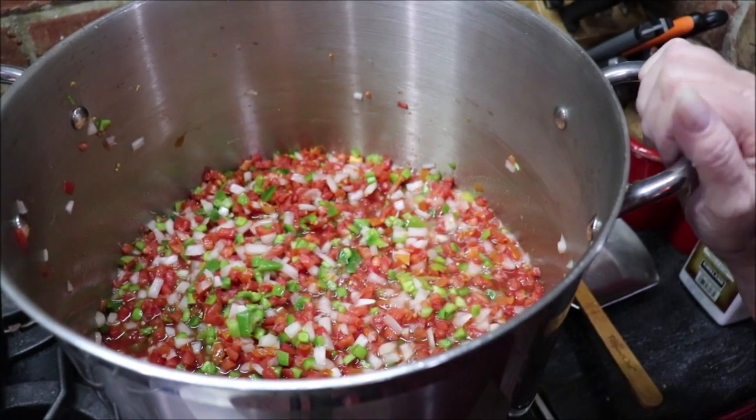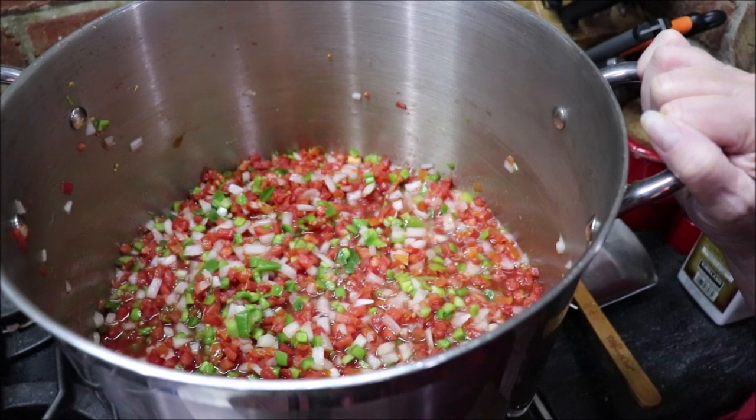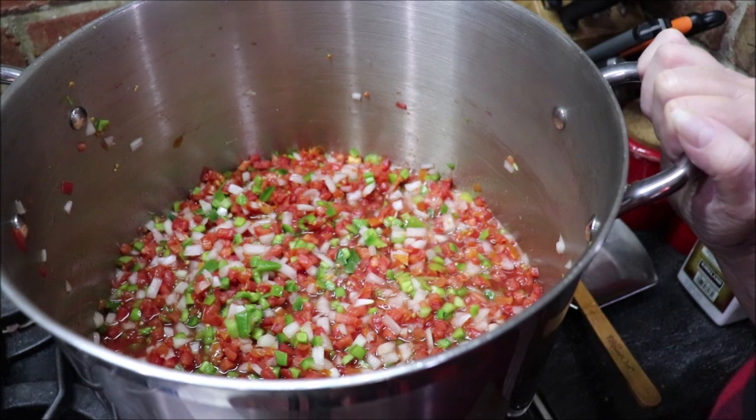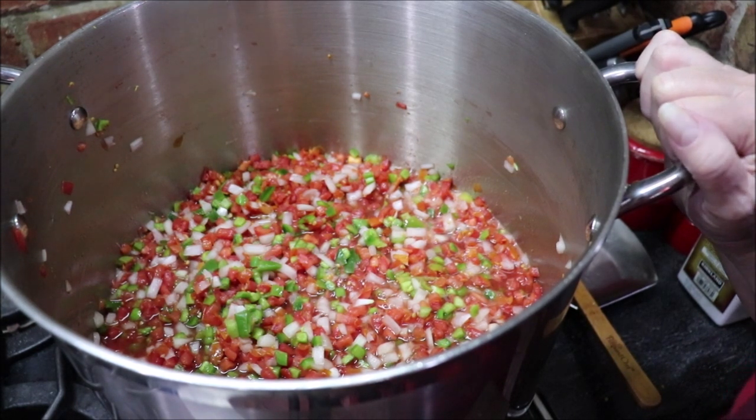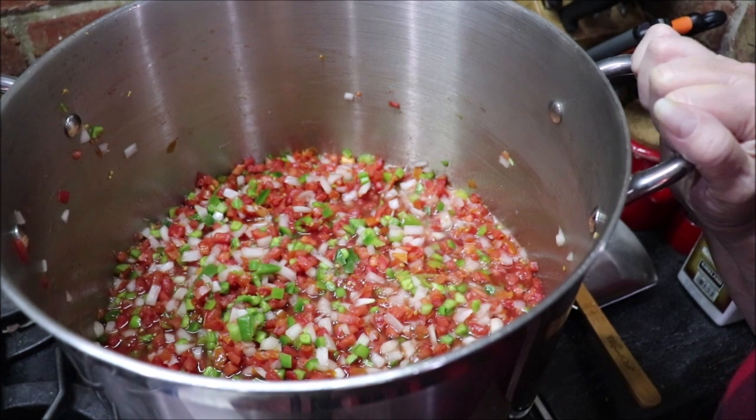Into my big pot I've got my tomatoes, my jalapeños and hatch peppers chopped, my onions, and then I've added white vinegar, sugar, salt, and one bulb of garlic which minced came to a heaping tablespoon. I'm going to let this cook down for about an hour, and then I'm going to jar it up and water bath it for 20 minutes. I'll bring y'all back when I come to do something different.